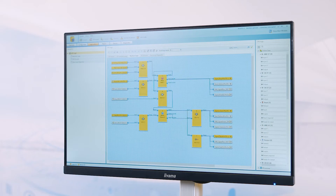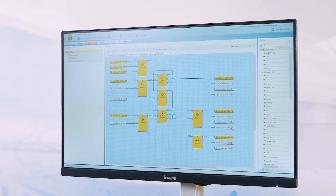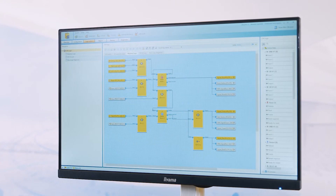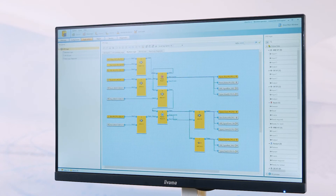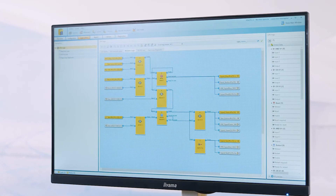Flexi-Compact offers a large number of easy-to-use functions to reduce the high engineering and maintenance costs. Using the intuitive Safety Designer engineering tool, it is possible to configure smaller projects in just a few minutes. Besides process-oriented user guidance, a simple logic editor and certified function blocks, Safety Designer also includes comprehensive documentation for fast verification of the safety application.